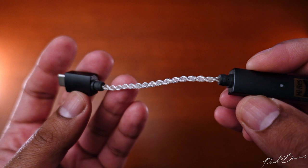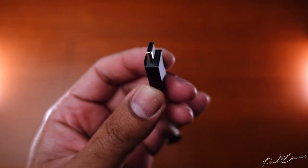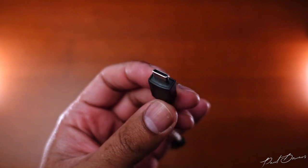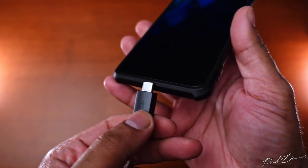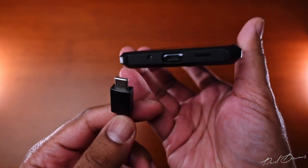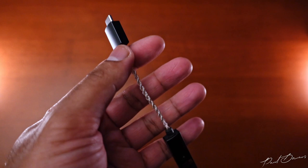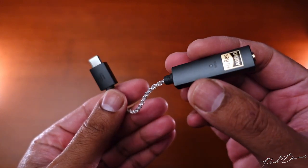The one place I found this a bit odd in construction is the USB-C connector's housing — it's a bit too large for my liking. If your phone has a case, this isn't going to fit unless you take it off. I would have preferred it being smaller so as to be usable with my phone's case on. But apart from this, it does have a premium feel and a very good finish.